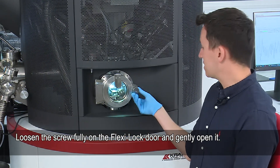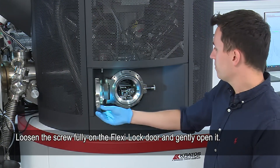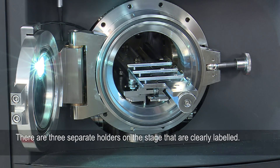To open the flexi lock door, twist this part here and then gently pull. There's a small screw here, so we just twist that and pull it out.